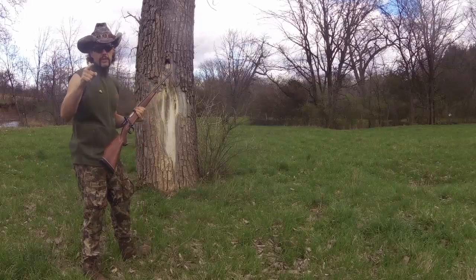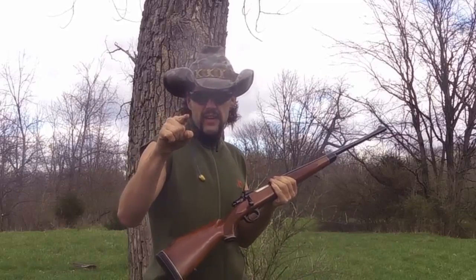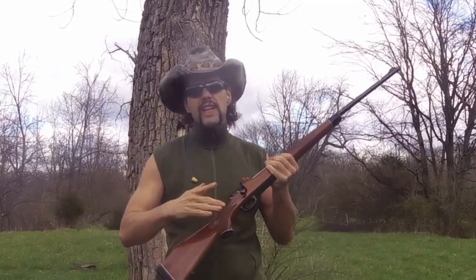Howdy folks, Texas Grabner here with Texas Grabner Outdoors. New videos every Saturday, so if you don't want to miss out on your Texas Grabner Outdoors Saturday morning cartoon awesomeness, make sure to click subscribe and check my channel every Saturday for new videos. I love reading your comments and I really do appreciate all of you.